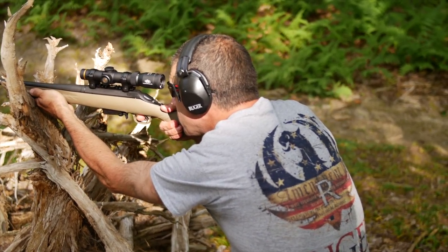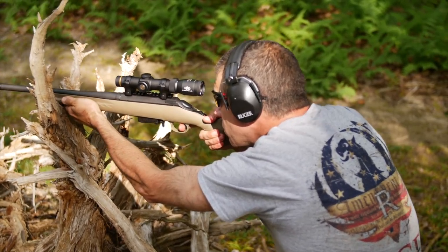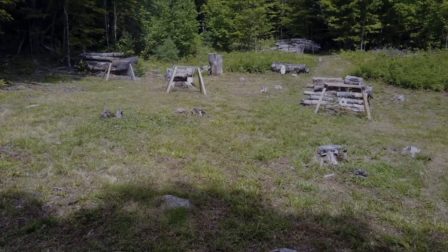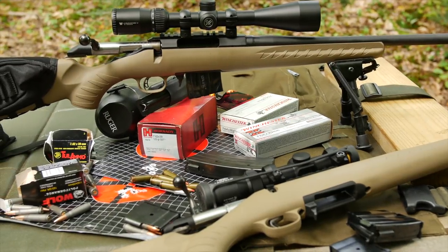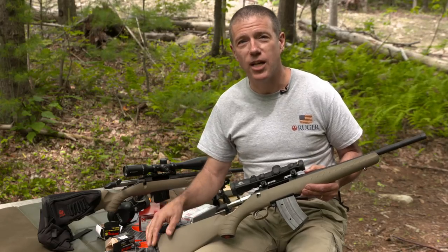It's a lightweight, handy, fun-to-shoot gun. Great for banging steel. The Ruger American Rifle Ranch model, chambered in 7.62x39 with a Mini 30 magazine. It's available now at your local firearms retailer — you should go check it out.